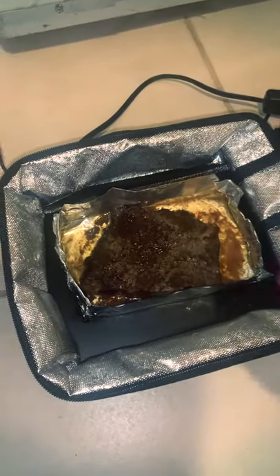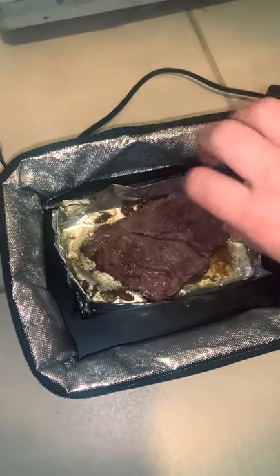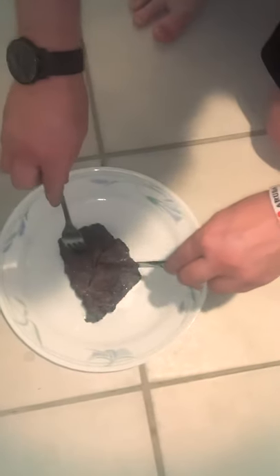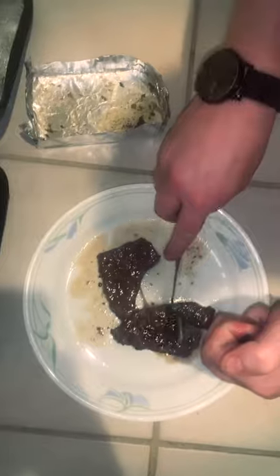After an hour and 20 minutes, that's me checking on it. I put it in for another 20 minutes before I took it out. It took an hour and 45 minutes total, but I put the juice on it and cut it up.